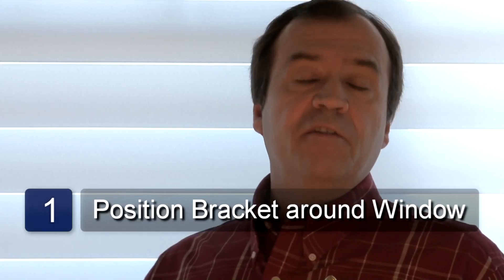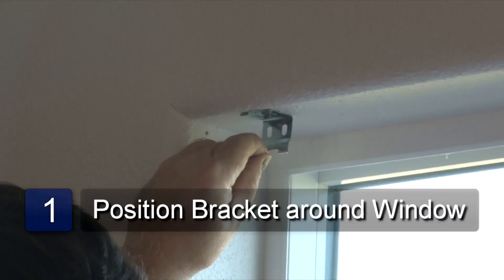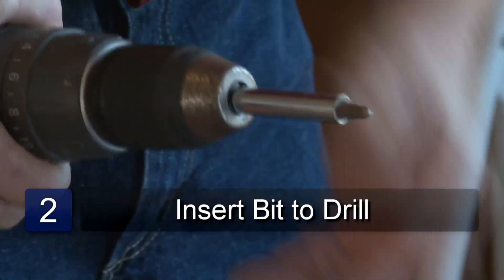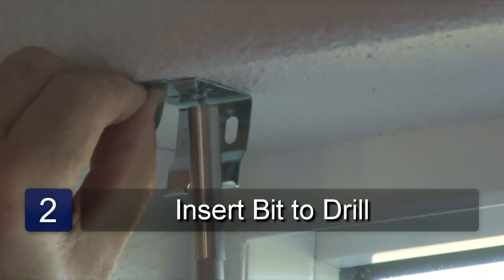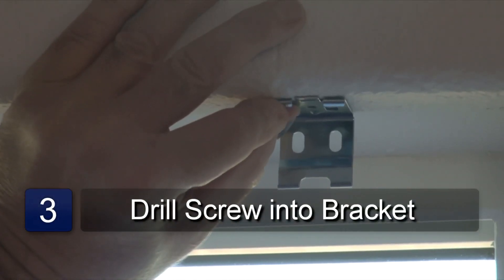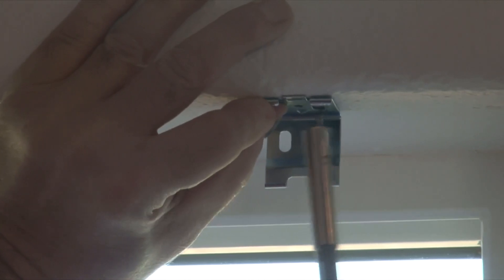Position the bracket either inside or outside the window casing. Put the drill bit in the drill, take the drill and drill the screw through the hole in the bracket into the sill. Do the same with the other side.